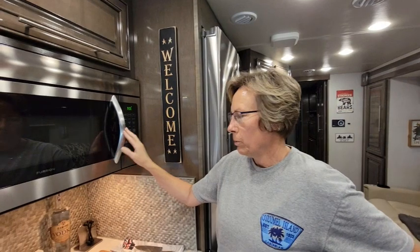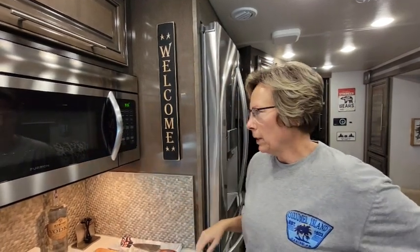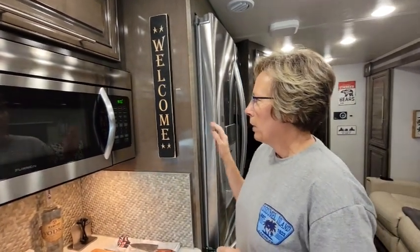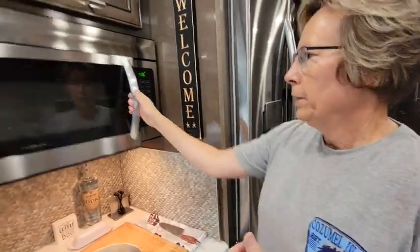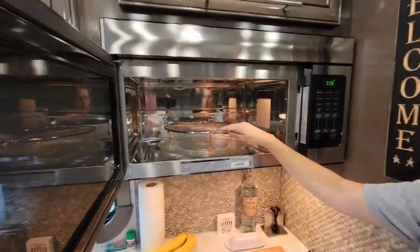Hey guys! So we've been using our Furion convection oven in our Georgetown GT7, and it can be a little bit confusing on how to get it started, but it's really very simple.